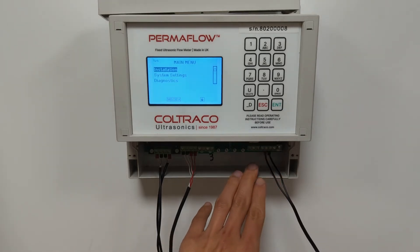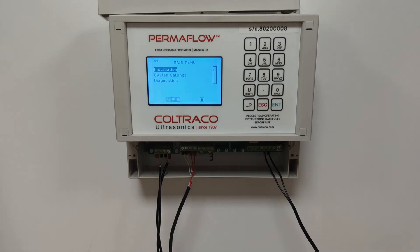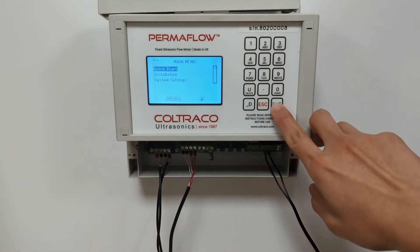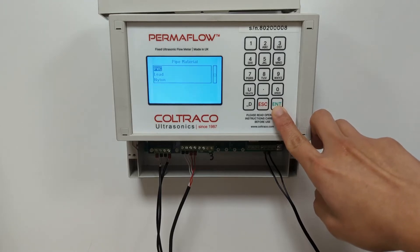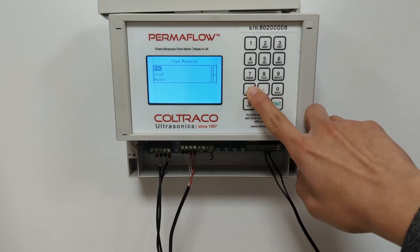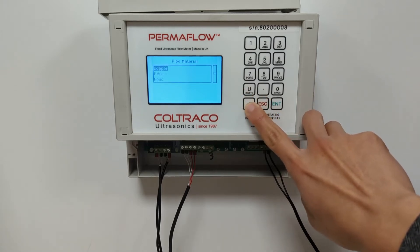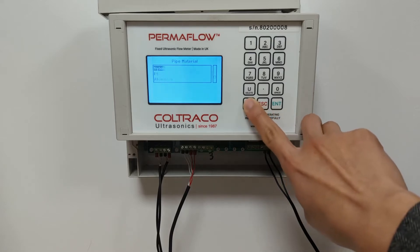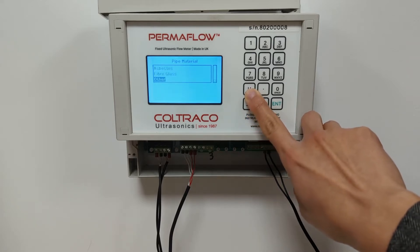The Permaflow comes with USB as standard should you require it. To begin measurement, there is a simple function called the Quick Start where you just follow the menu options to guide you through the measurement process. First, you start with the pipe material and there is a list of already preloaded pipe materials. If your pipe material is not there, there is an option to select custom materials.